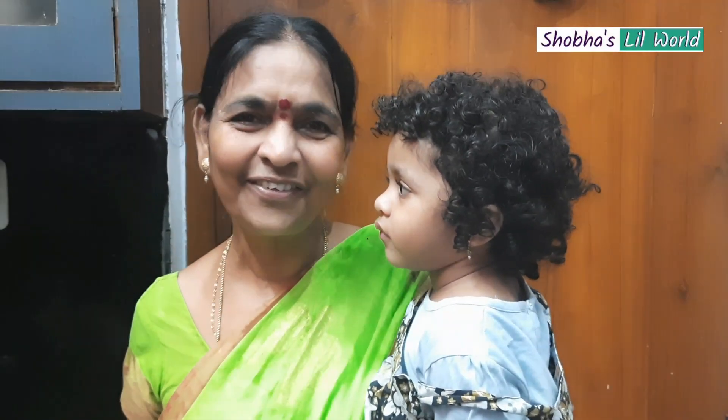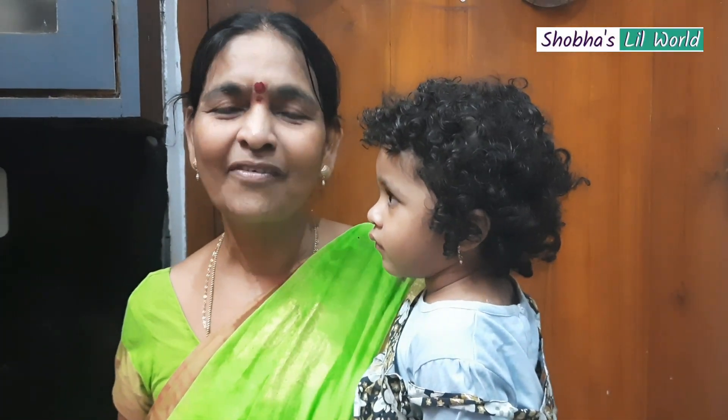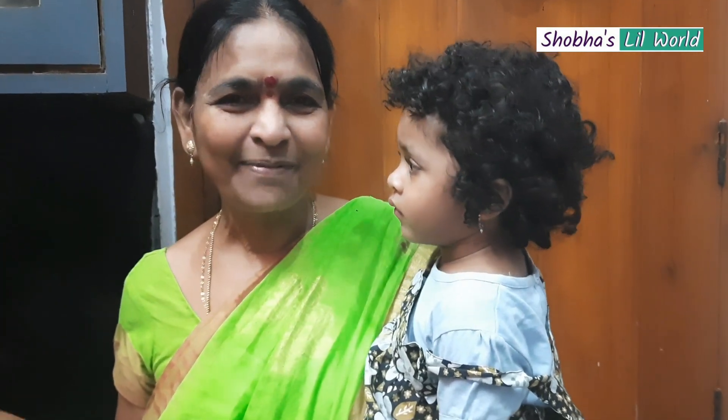Hello everyone. Today I am going to make a video about the concept of Prasad. Today I am going to make a special event, Maria.